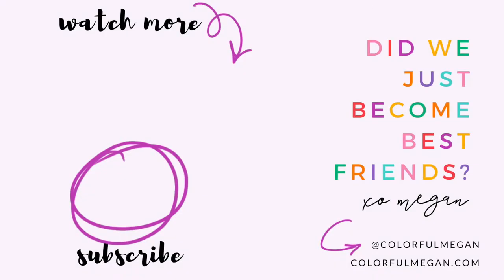If you liked it, make sure you give it a big thumbs up, and I would love it if you would hit subscribe and hang around with me as we do more fun colorful things throughout the season and throughout the year. If you have any questions, make sure to leave them in the comments below, and follow me on Instagram at Colorful Megan for more behind-the-scenes and fun stuff. I'll see you next time — bye!